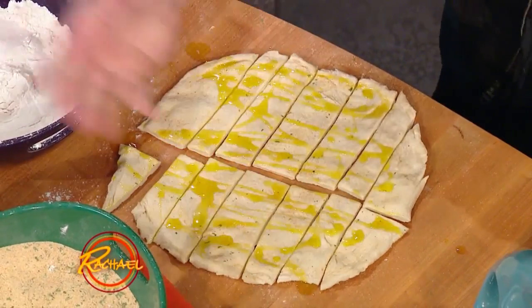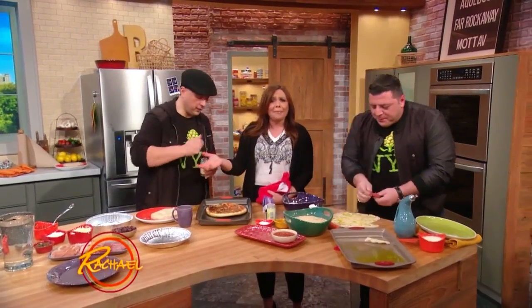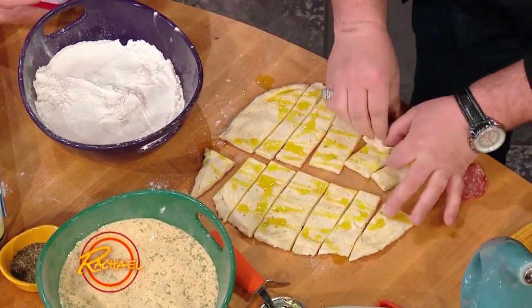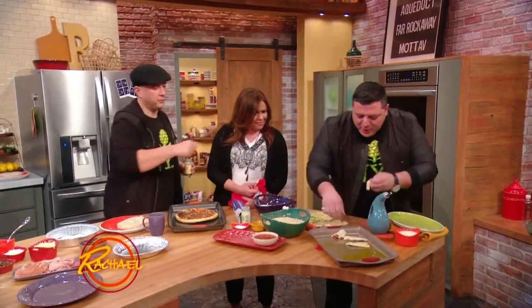Or you can take a piece of salami — give me a piece of salami. You can roll them up. One more parsley. There you go. Throw them in the pan.